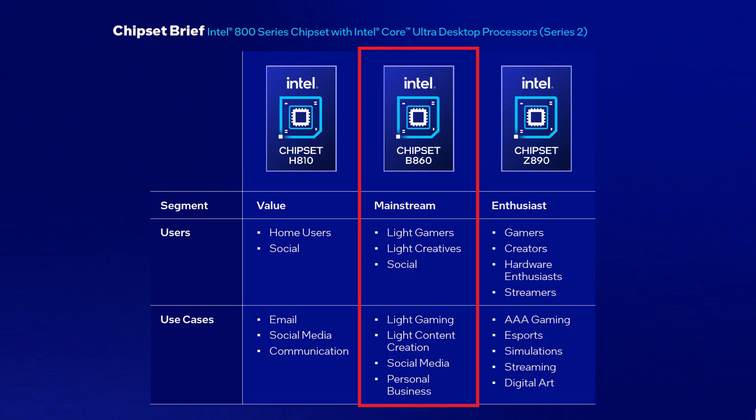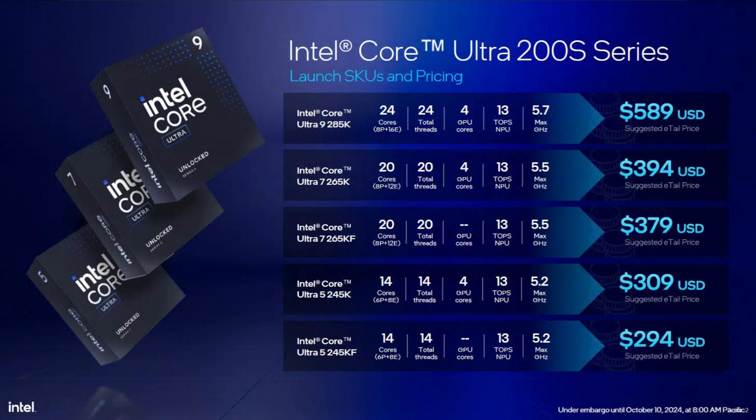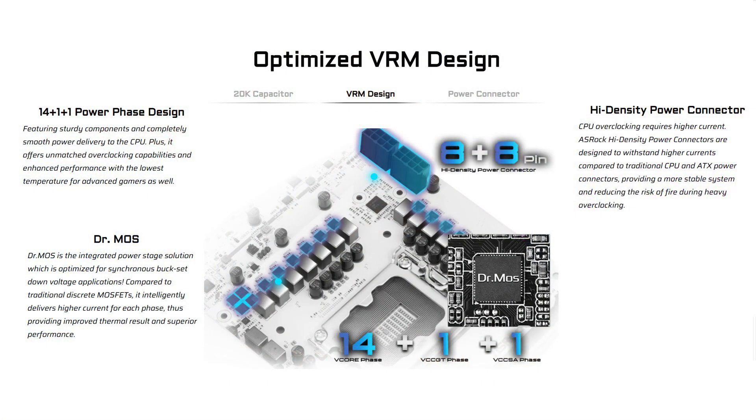This motherboard utilizes Intel's B860 chipset and is compatible with all the latest Core Ultra Series 2 processors on the LGA1851 socket. It's targeted at the mainstream market for users who are after an affordable next-gen Intel motherboard for light gaming and content creation. It features a 14+1+1 power phase design with 80-amp Dr. MOSFETs for V-Core plus GT plus SA, giving you enhanced stability and durability.